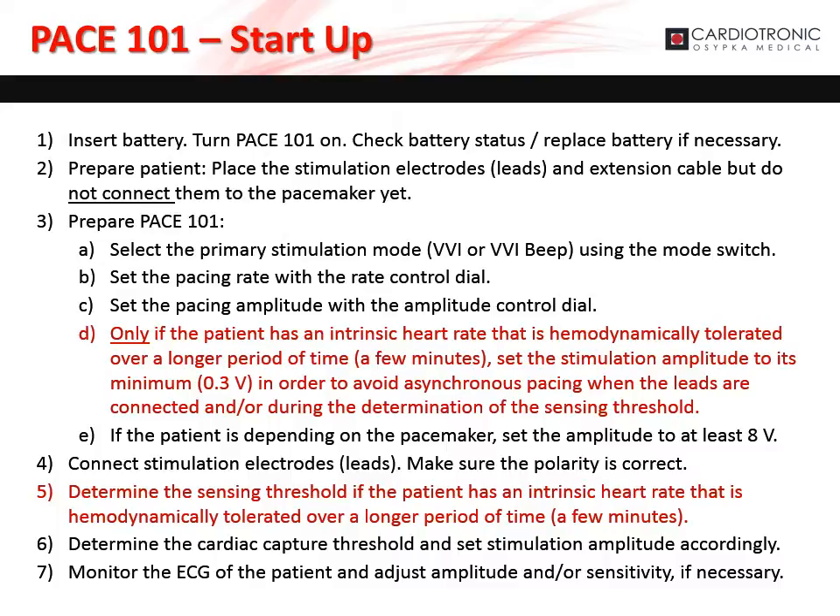Set the pacing amplitude with the amplitude control dial. If the patient has an intrinsic heart rate that is hemodynamically tolerated over a long period of time, set the stimulation amplitude to its minimum to avoid asynchronous pacing when the leads are connected and during determination of the sensing threshold. However, if the patient is depending on the pacemaker, set the amplitude to at least 8 volts. Now connect the stimulation electrodes to the pacemaker and make sure the polarity is correct. Determine the sensing threshold and capture threshold and set stimulation amplitude accordingly. Monitor the ECG and adjust amplitude and/or sensitivity if necessary.